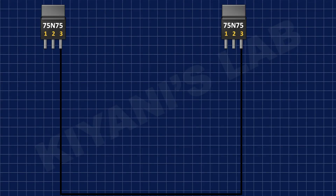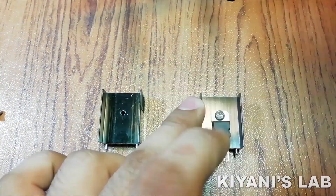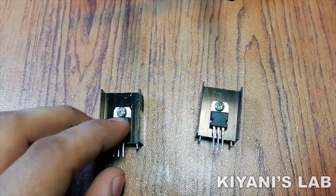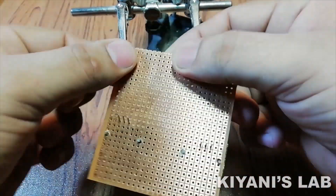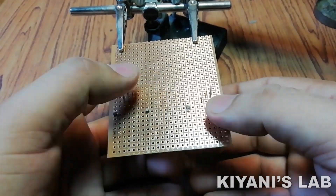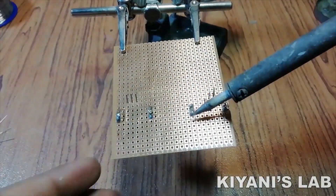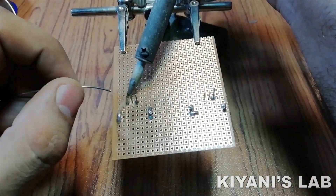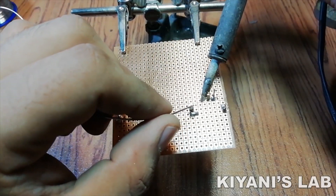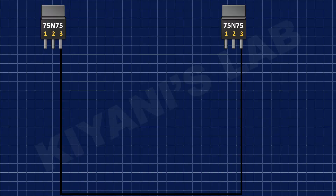First, connect pin 3 of both MOSFETs to ground. Now connect a 10k resistor to pin 1 of each MOSFET and ground.